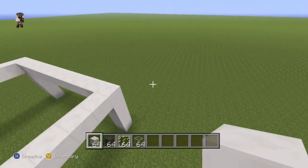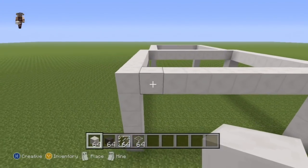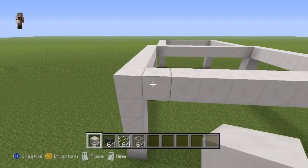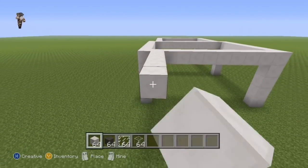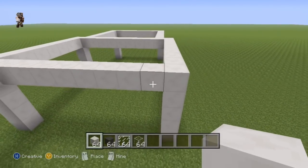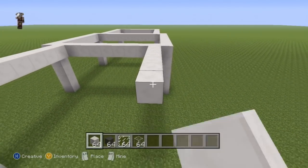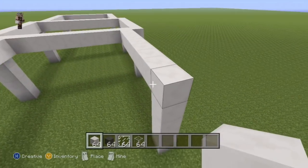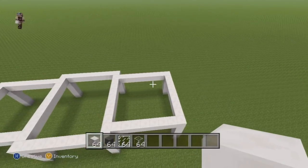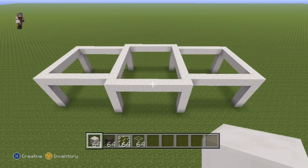Now do the exact same thing on the right hand side of your rectangle. Take the first block coming in and extend it out of the right hand side by eight — one through eight — connect it to the ground, then do the same coming towards the back, first block in, one through eight, connect to the ground and connect it to the other eighth block. That's the base ground floor framework for the house.